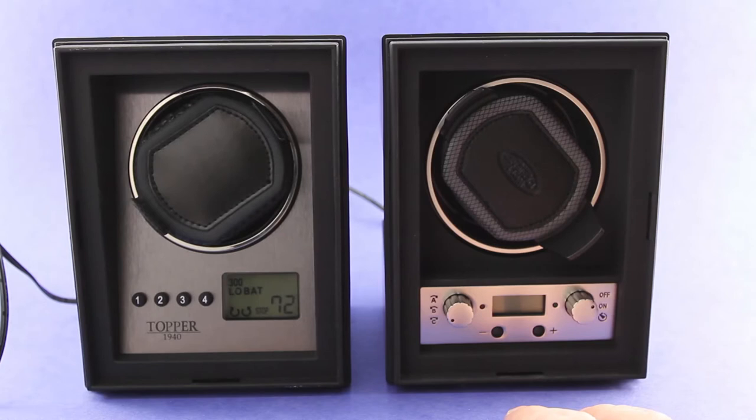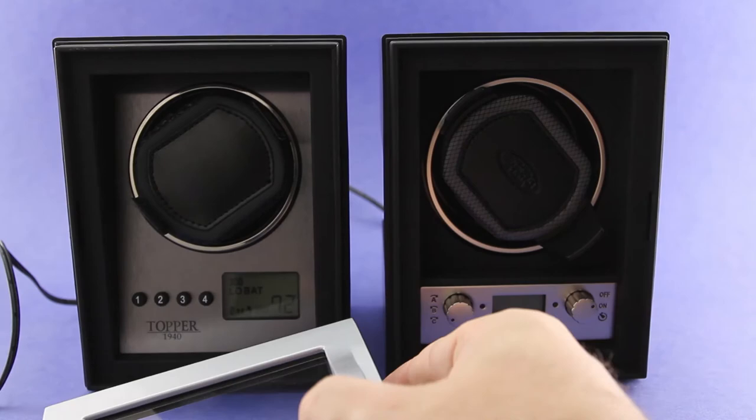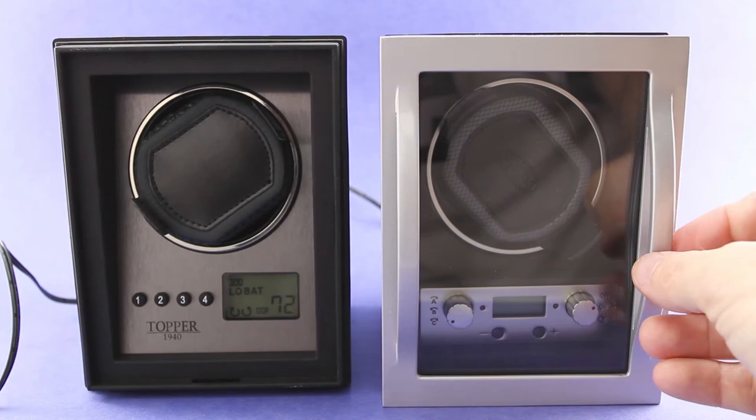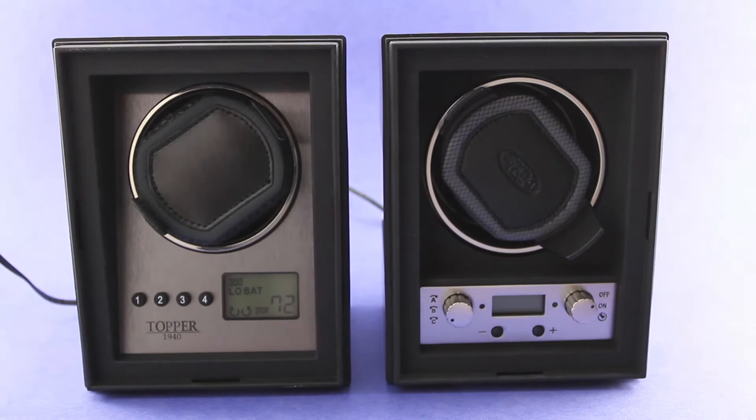Basically, the form factor has not changed on these winders. You can see the exterior is the same size and dimensions. The front casing portion that closes the winder and gives you the observation window is the same — it's just a lid that fits on the front, and the same lid will fit both the 4.0 and the 4.1. Also, this system of winders has a really neat interlocking capability that provides modularity.